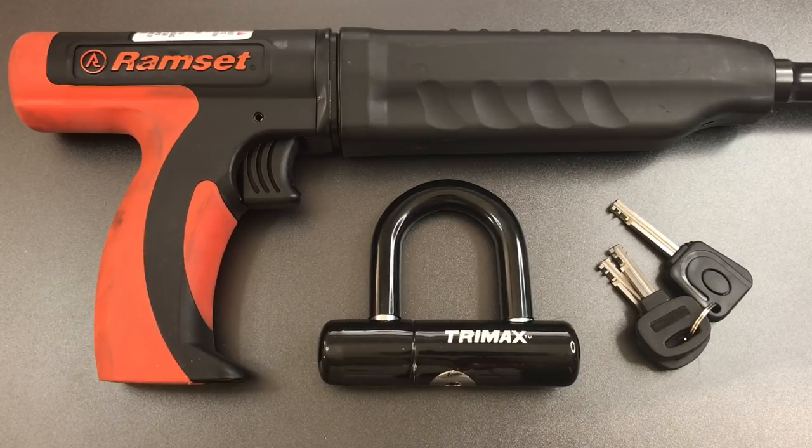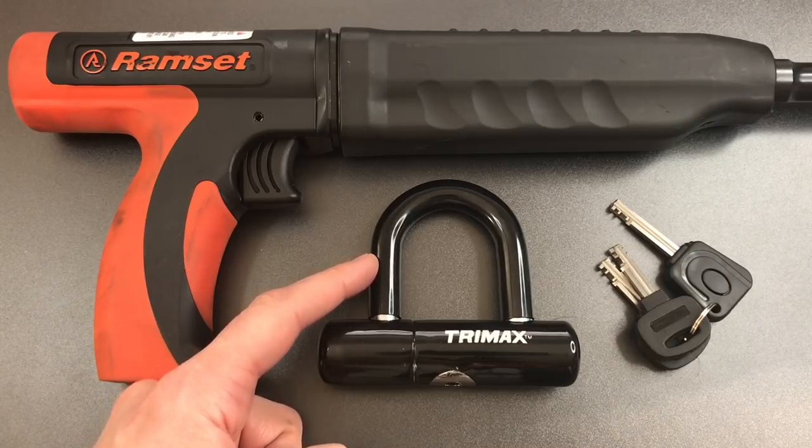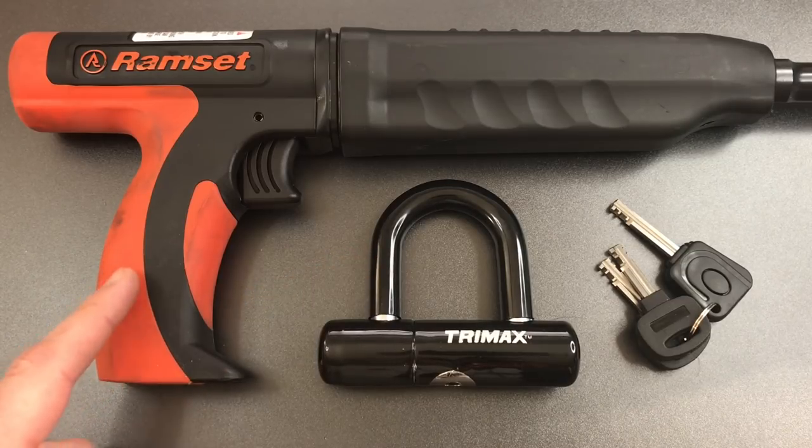But today we're going to be doing something very different. What I usually do in evaluating a lock is look for the weak link in the system, and that was the case when I used the slide hammer on this. Today we're going to be doing the exact opposite — we're going to test the single strongest part of the lock: the half-inch thick hardened steel shackle. And of course we're going to do that with the ram set.